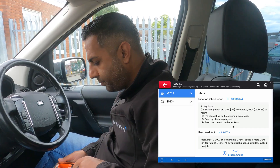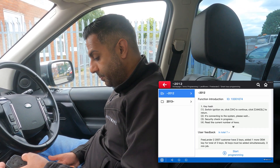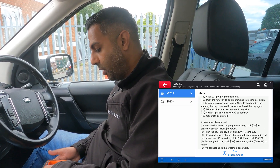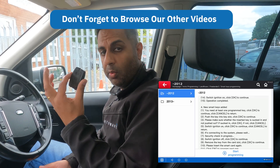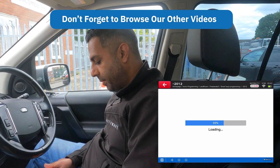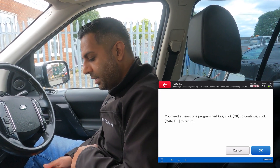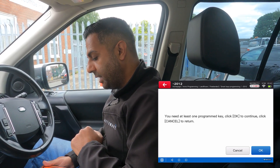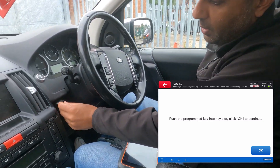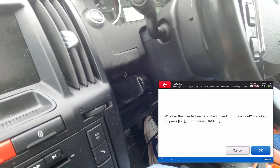On screen it shows the instructions — you switch the ignition on and press OK to continue, then go through the process. We're adding new Smart Keys. You need to have one already-programmed key in the vehicle to do it via OBD. So I press Start Programming and select New Smart Keys Add. I push the programmed key into the slot — as you can see it just sucks it into place.